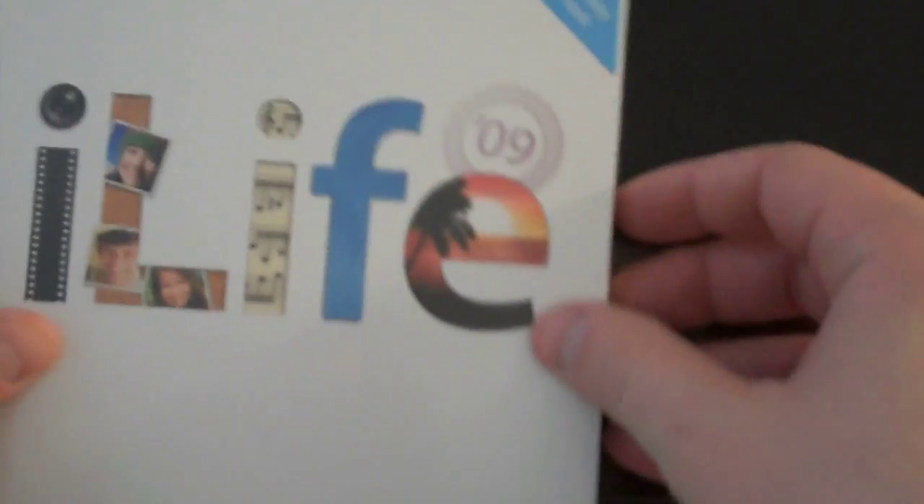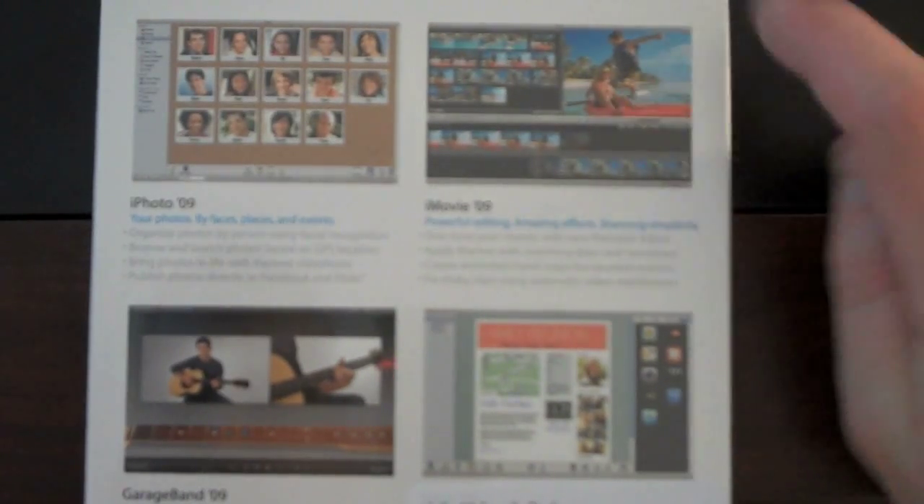Let's go ahead and open this thing up. It says iLife on the front. Pictures on the back — iPhoto 09: your photos by Faces, Places, and Events. iMovie — I'm excited to give that a whirl.